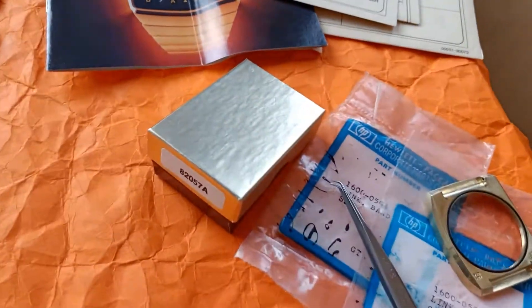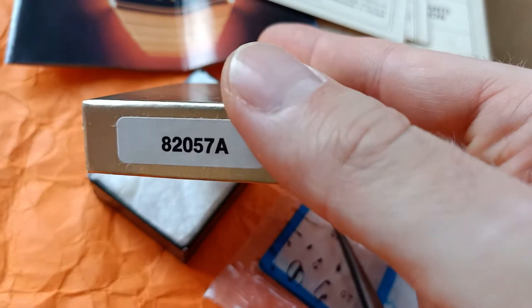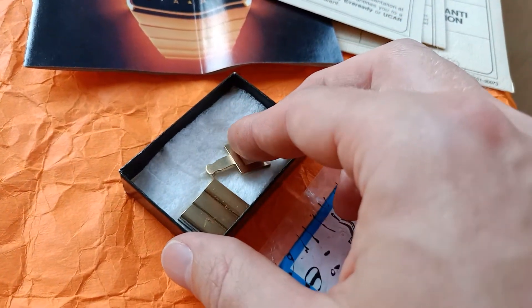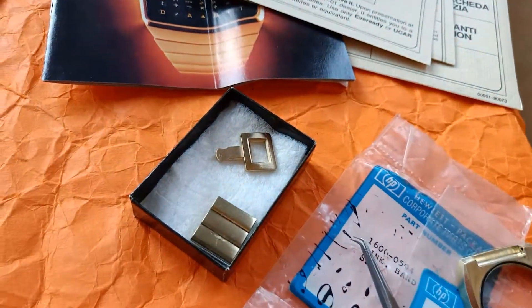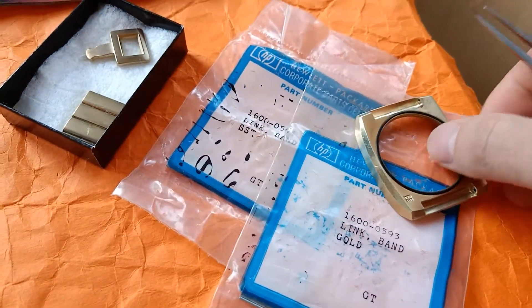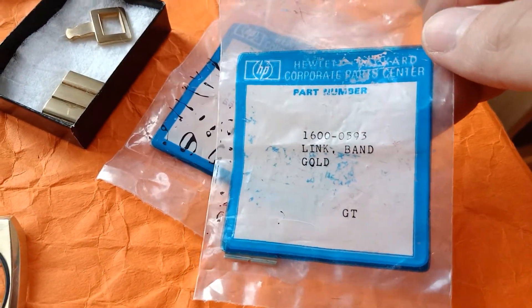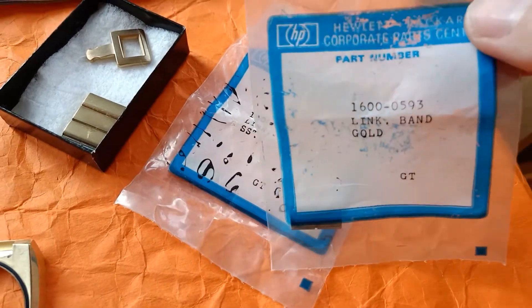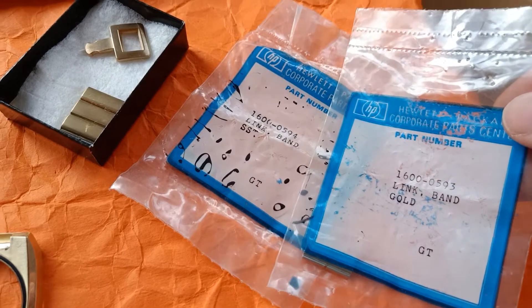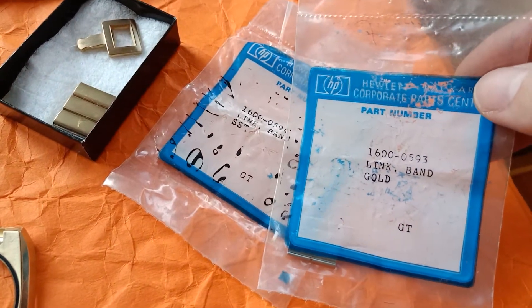People could usually also order spare parts. These always came in nice cardboard boxes with the golden lining, with the spare part number usually printed on the front. In this case, we have a new old stock stylus and some links. These parts could also be ordered directly from service centers. Here we have a spare case and either a gold link or a stainless steel link with the relevant part numbers as indicated: 16-0059-4 for the stainless and 59-4 for the gold.